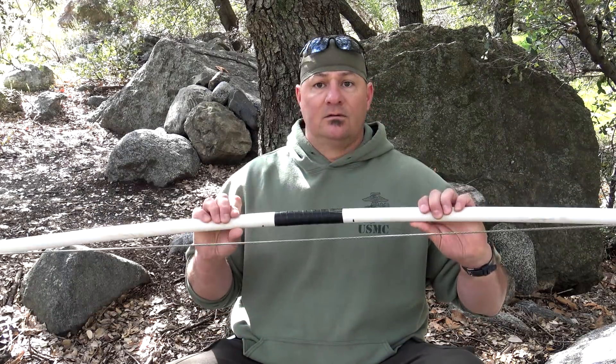In my opinion, in survival, if you absolutely have to — can you grab a piece of PVC, saw into the end, string it, and use it? Yes. But in practice, if you have the opportunity to do it right, do it right.